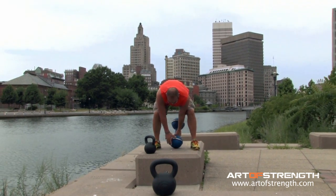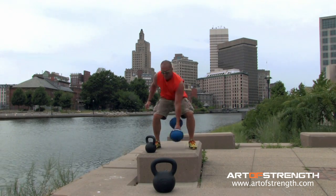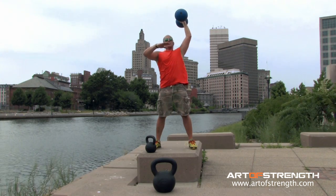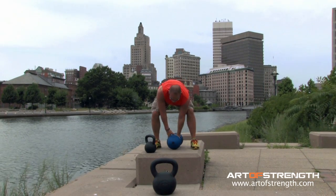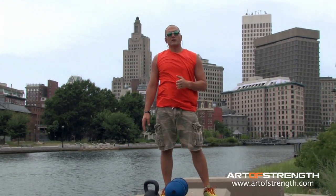Put that sphere between the heels, hips back, shins are vertical. I drive my hips through first and the bell literally becomes weightless right around chest height as it ascends to the top. I bring it back to the ground. You can switch sides like that for a total volume of between 5 and 10 reps per side.